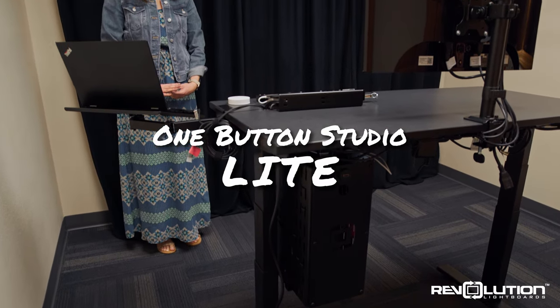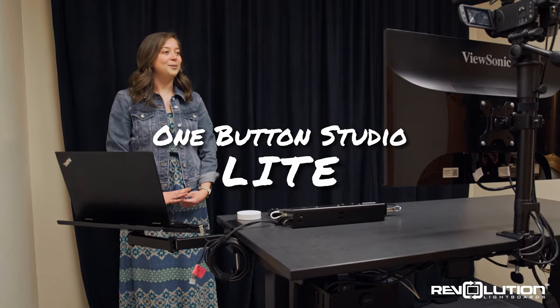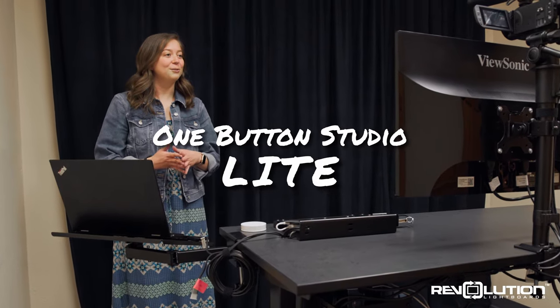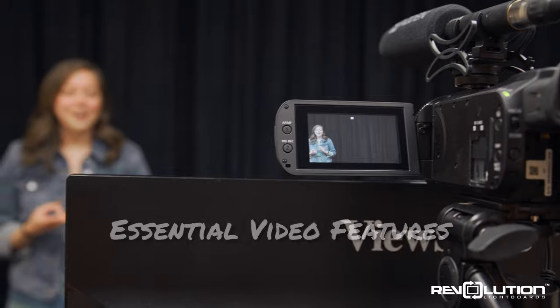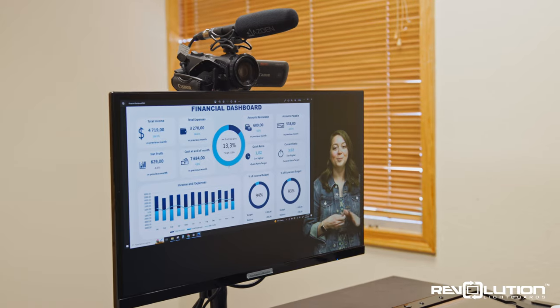The Revolution One Button Studio Lite is a product for customers looking for a powerful, easy-to-use video package at an economic price point. The One Button Studio Lite was engineered with the goal of providing only the most essential tools for creating high-quality videos.